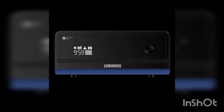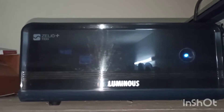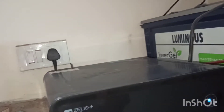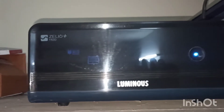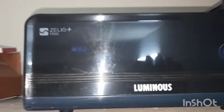Today I'm talking about the Luminous inverter Zellio Plus 1100. The capacity is 900 VA and rated power is 756 watts. It supports a single battery. It comes with 24 months warranty and an LED display for status of power backup, battery charging time in hours and minutes, which you can see on the display unit.